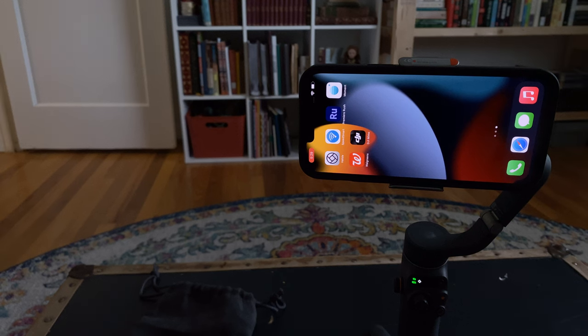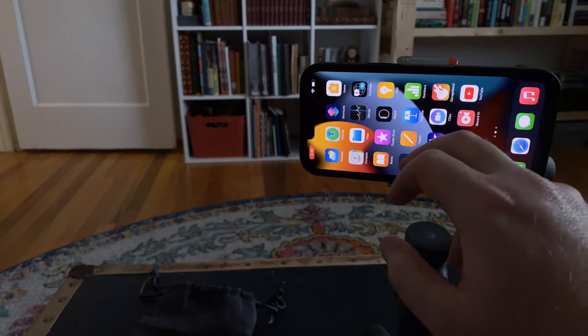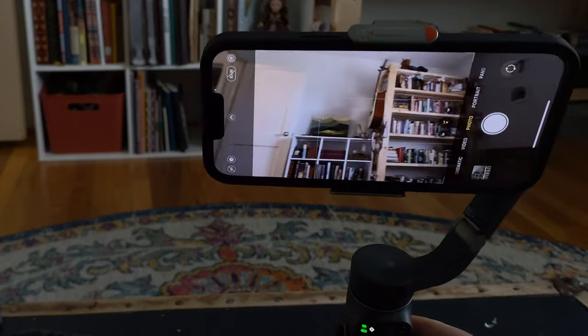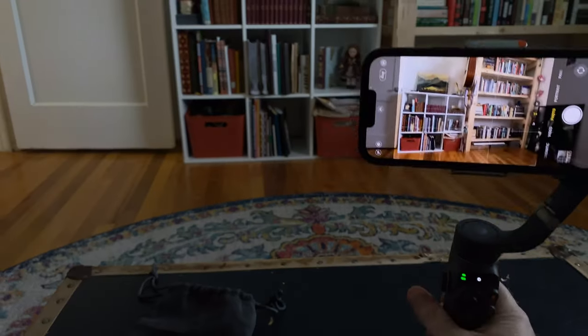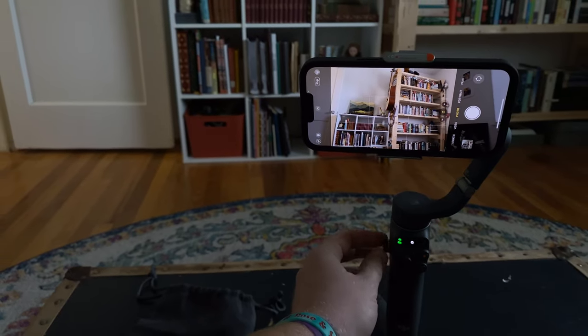That's the DJI Mimo app. You don't have to use it to use the gimbal — all of this functionality works in the native camera app. The only thing that didn't work for me is that the wheel loses its functionality in the native app.